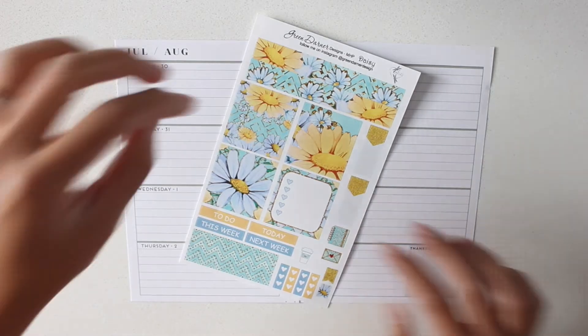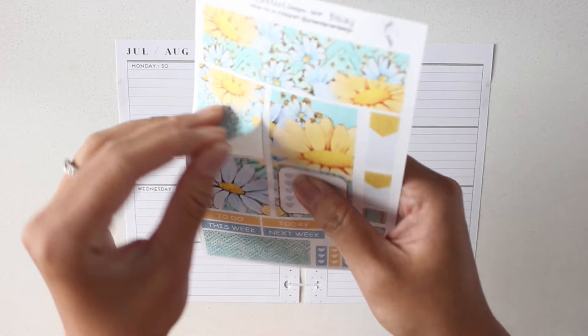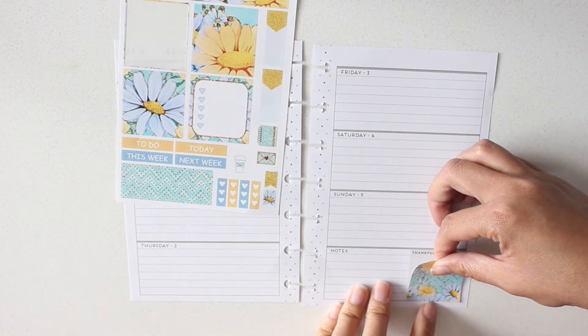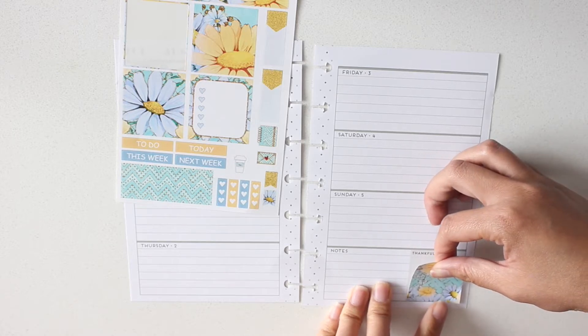Alright, so let's get started. The first thing I'm gonna do is place one of these full boxes down in this corner here. I love the samplers from Green Darner Designs.